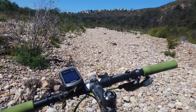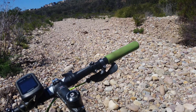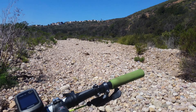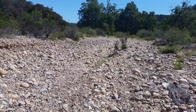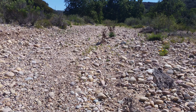Hey guys, this is my third ride on the Chupacabra as a fat front setup on the El Mariachi. This is the trail — it's pretty hard to tell where it is, but it's all this cobbly wash at the bottom of Lopez Canyon here in San Diego, right south of Penasquitos Canyon, which is the more common way people travel east-west.